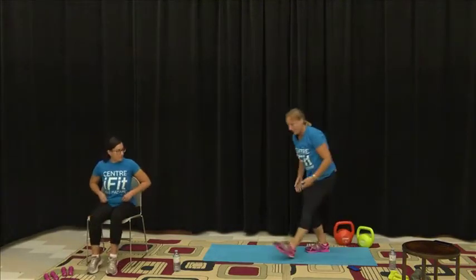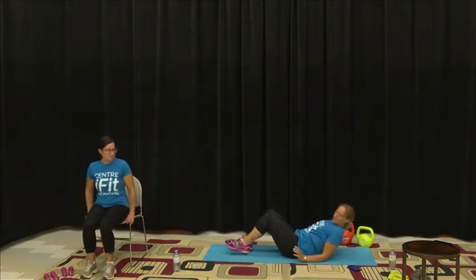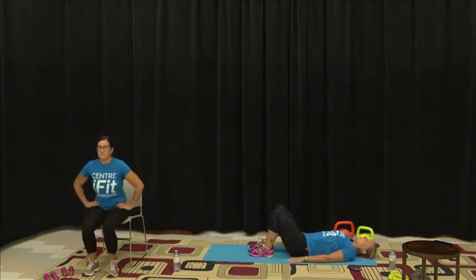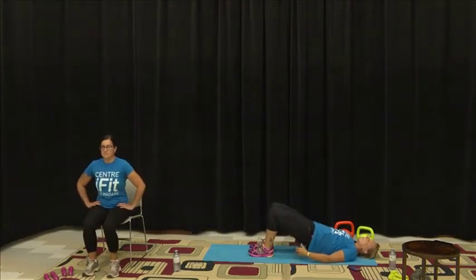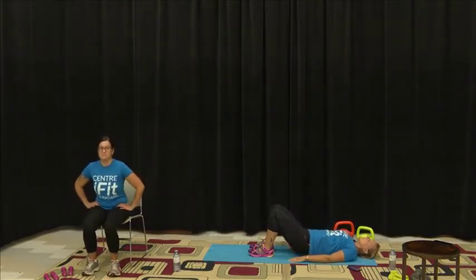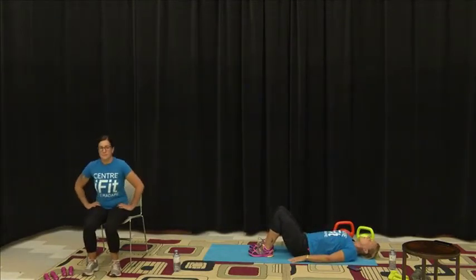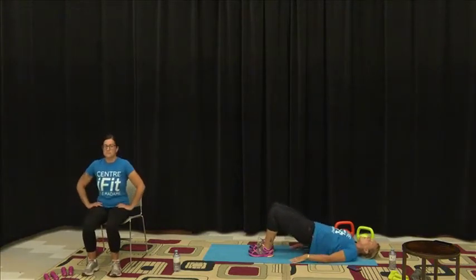We're going to come back down into that bridge. Off we go — that squeeze at the top. Kim is going to stand and as she stands she's doing a thrust through the hips and squeezing the glutes. Keep your shoulders nice and flat on the floor. You want to be squeezing those glutes, those quads, and also your core.